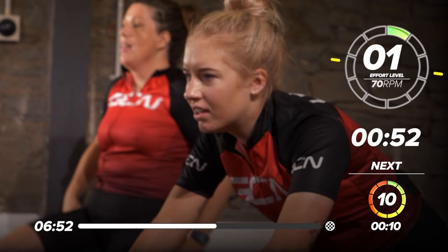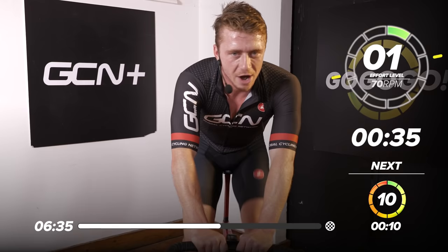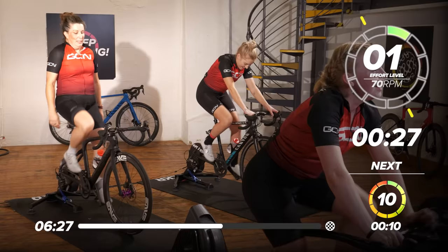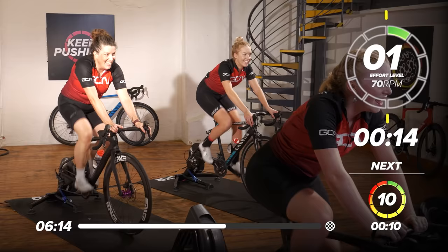Bloody hell, that was lovely — that's what you've got to think to yourself. How good did that feel? Fifty seconds. Manon — they're hurting quite a lot. It's the sitting down part and finding your rhythm after standing up that I find quite hard personally. If it's easy, everybody would do it — that's why we're all here. Twenty-eight seconds, come on — no pain, no gain.